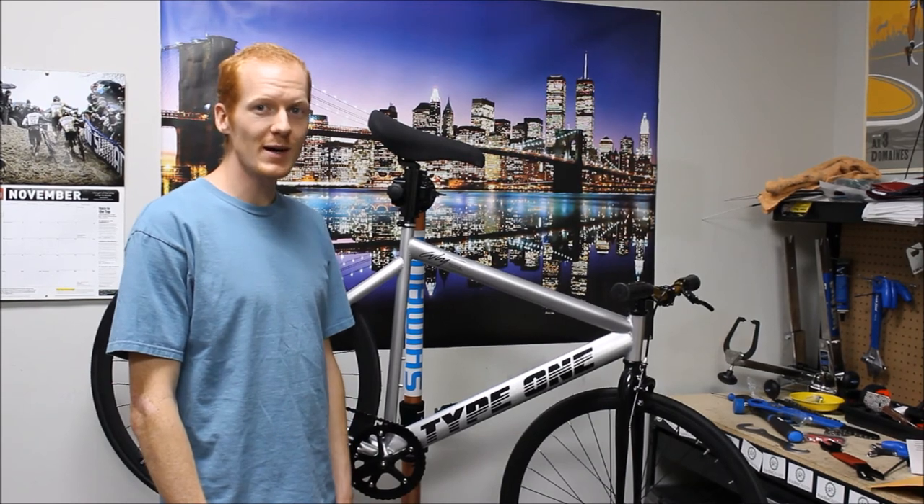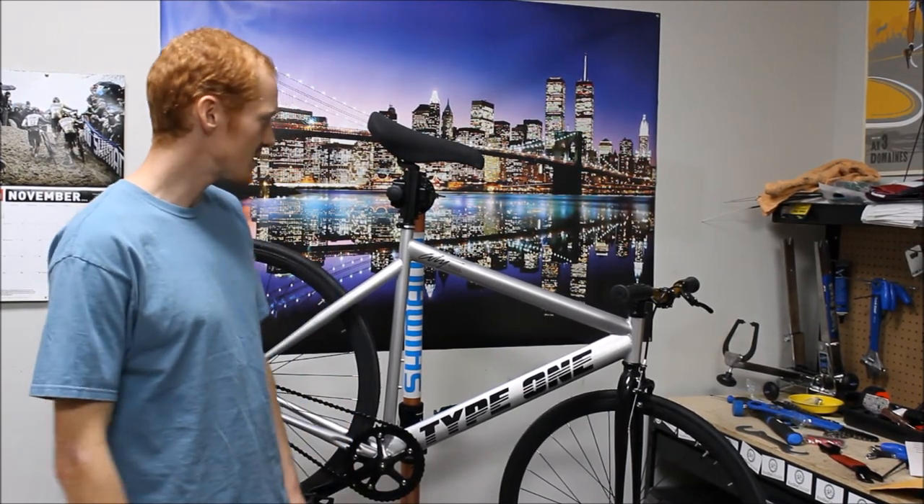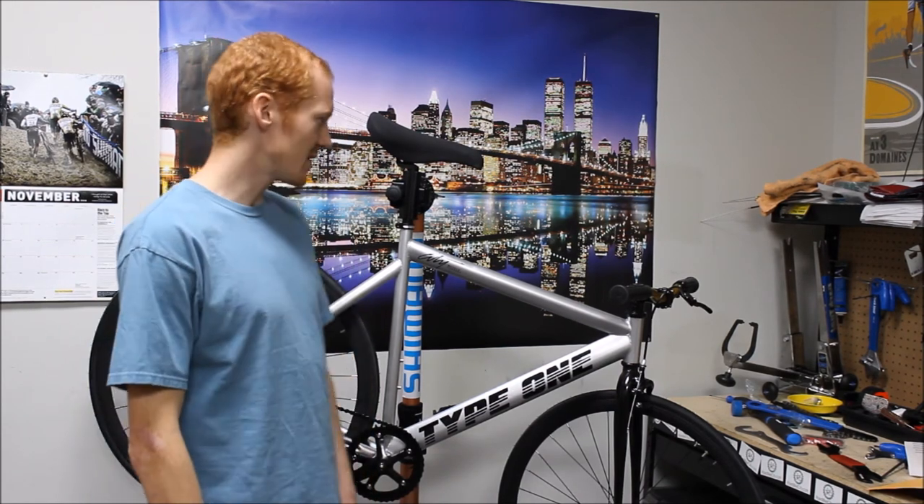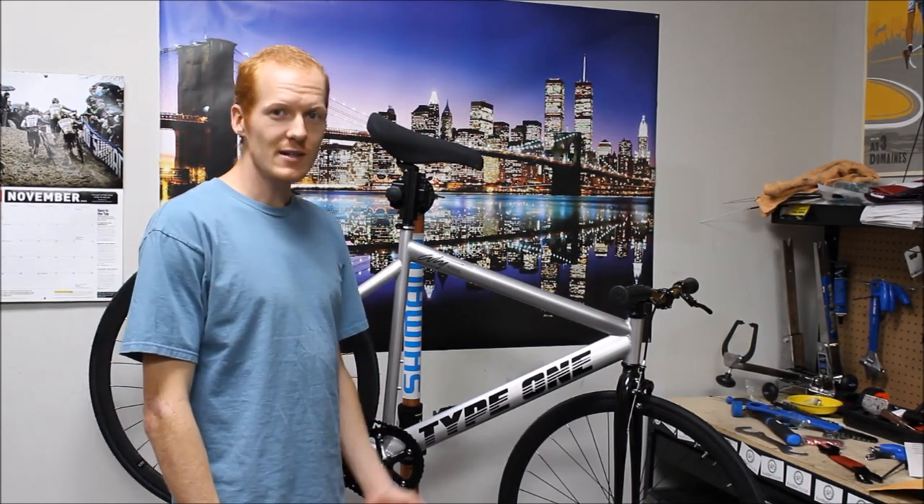All right, so we've fully assembled the City Bicycle Company Brooklyn. We're super psyched to get this thing out on the streets, ride it around a little bit, see how it rides and how it feels. So let's get that going.